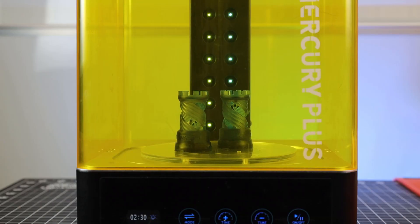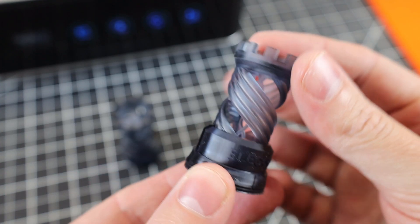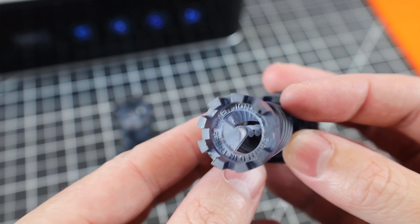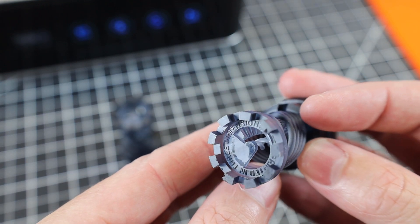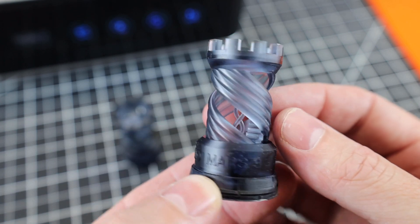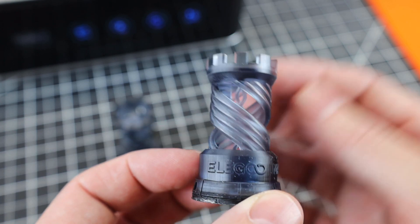After washing and curing normally, here's the finished print — you can see everything printed fine, with the full staircase and DNA strand in the center, and all the text being really nice and crisp. I'm not too surprised, seeing that every Elegoo printer I've had has been able to print out of the box with no problem.